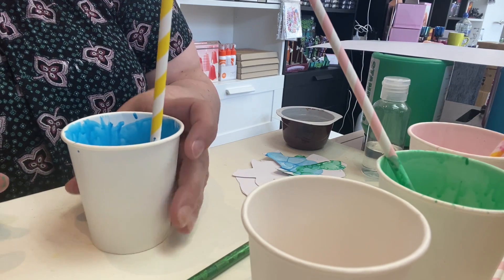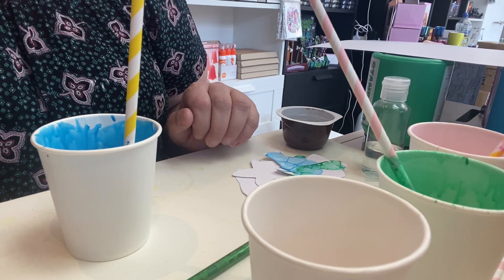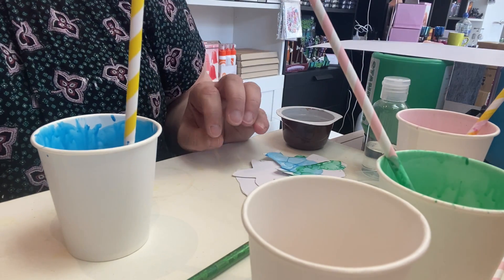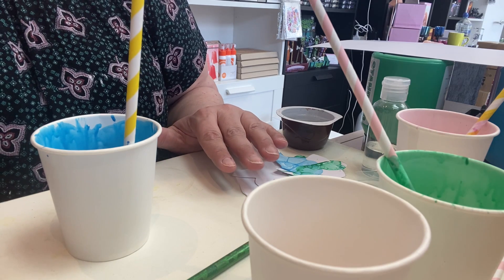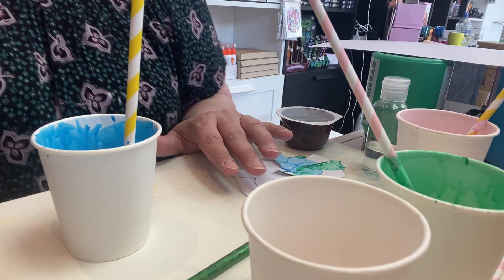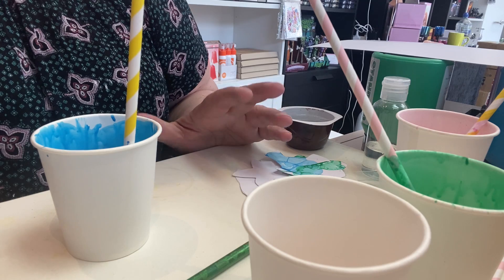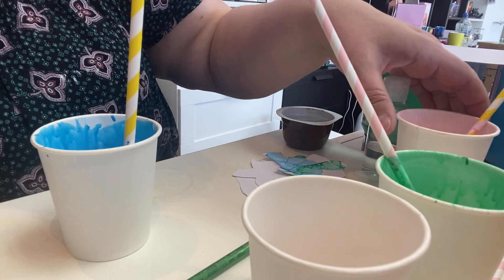The first thing we're going to do is get all of our items out of our pack. I've got everything spread out here ready. I do strongly recommend that you cover your work surfaces with old newspaper or wear old clothes, because this can be quite a messy activity. The paint does have a tendency to splatter and the likelihood of you ending up wearing it is quite high.